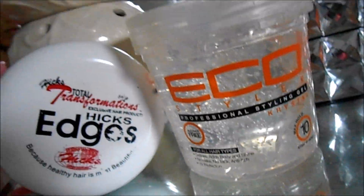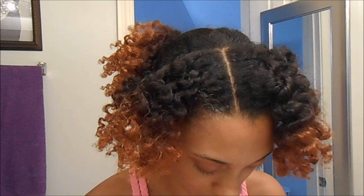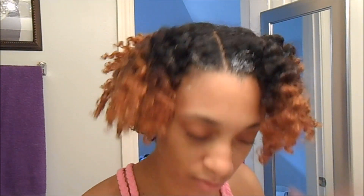So now I'm going to take my Hicks edge control and then my eco gel. Before I apply my gel, I just use some of my whipped shea butter so that it won't get flaky or hard.